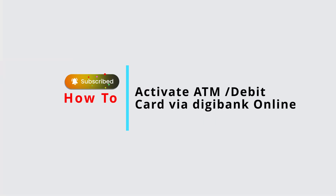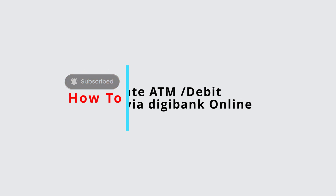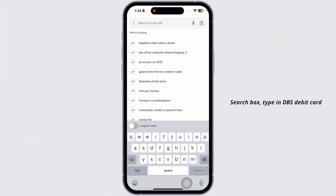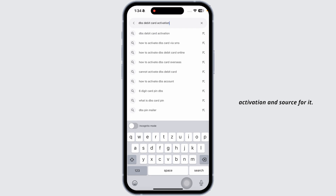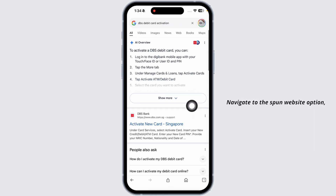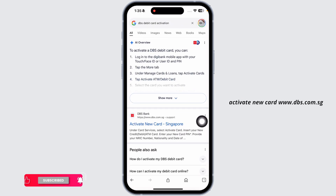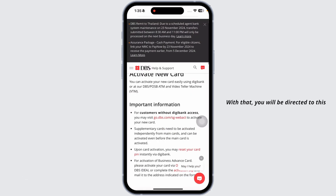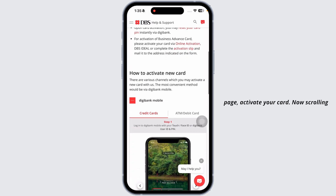How to activate a DBS bank debit or ATM card. Let's get started. Launch your preferred browser, type in 'DBS debit card activation' and search for it. Definite website links will appear — navigate to this website option: 'Activate new card' at www.dbs.com.sg. With that, you will be directed to this page: 'Activate your card now.'